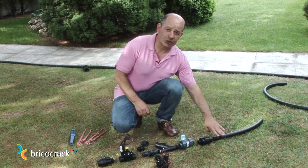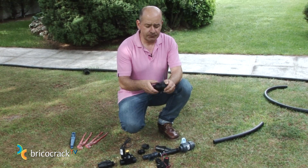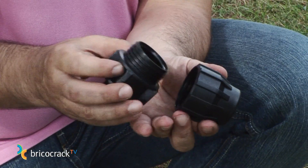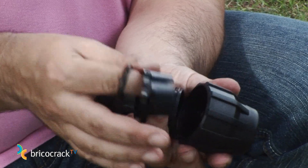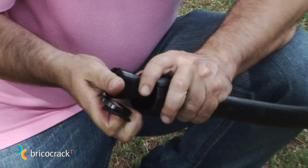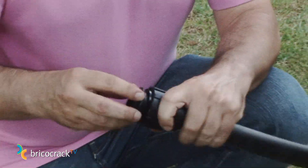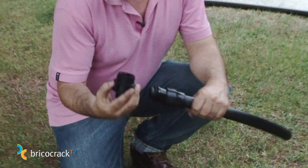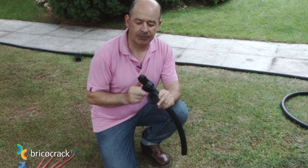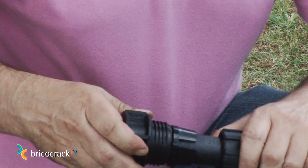Let's start with our water intake — in this case a 32mm pipe. This element is a 32mm male record; we can see there are three pieces inside. Make sure to notice the order in which these parts are arranged, since you must arrange them in the same order: first, a toothed grip ring; second, a flat joint; and third, an O-ring. In the piece, if we put our finger inside, we can see there's a limit, which is where the pipe must fit to avoid leakages. We push until it fits, then screw it on.